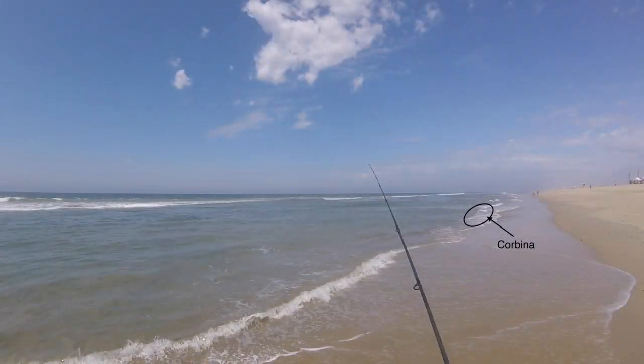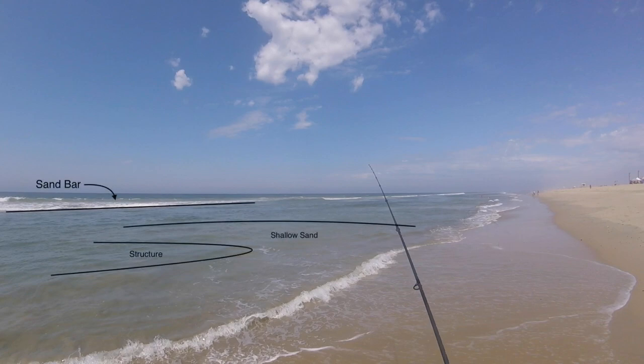We're going to jump into the first slide here, and this is where I saw a single Corbina hanging out in super skinny water. It brings me to my main point for this video: keep walking and don't spook. I was walking north to south on the dry sand, as far away from the water as possible but where I could still see this Corbina. When I saw this fish I kept walking as if I had never seen it, all the way to about 20 to 30 yards away.